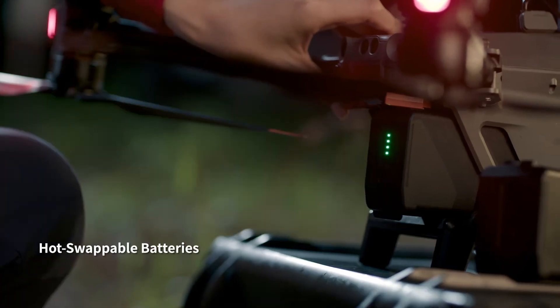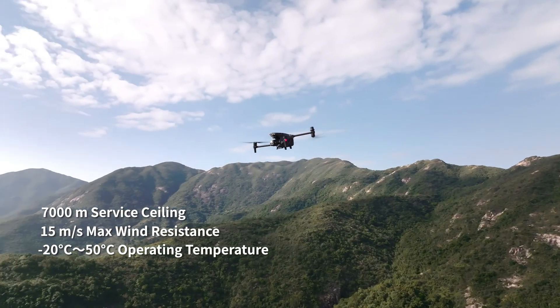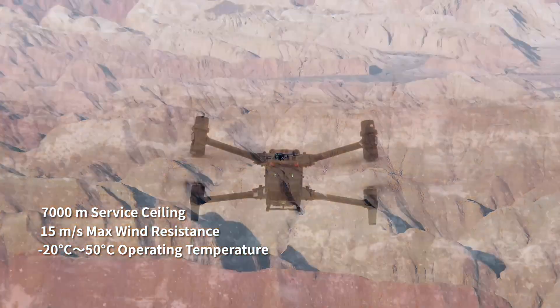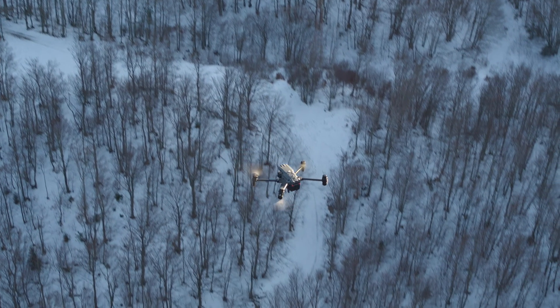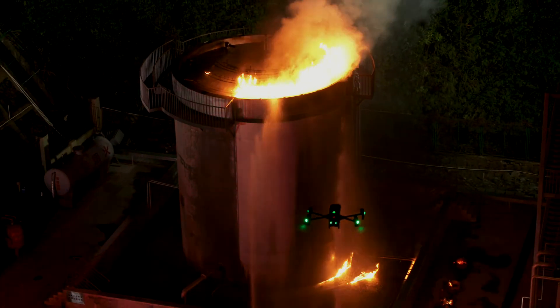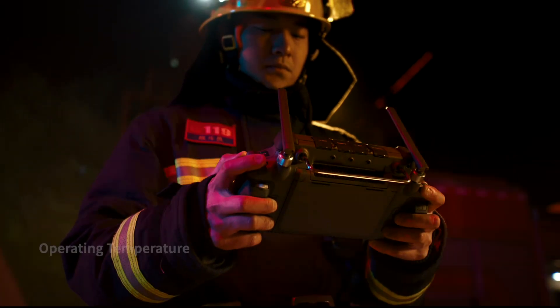Hot-swap batteries keep you flying. Even under torrential rain, treacherous slopes, scorching heat, gale-force winds, or freezing cold, the M30 is designed to endure. The new DJI RC Plus controller is designed for enterprise pilots — it's waterproof and resistant to extreme temperatures.